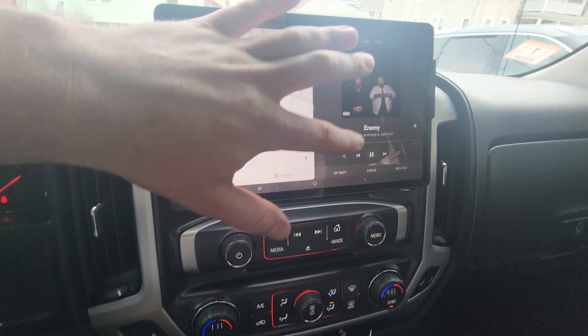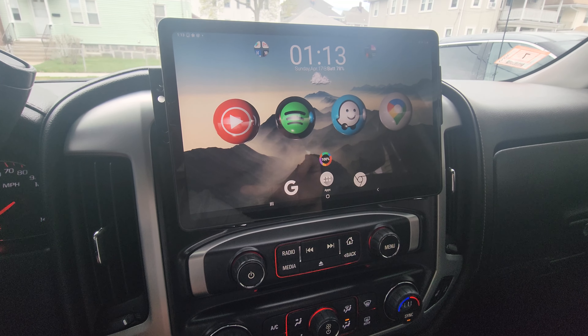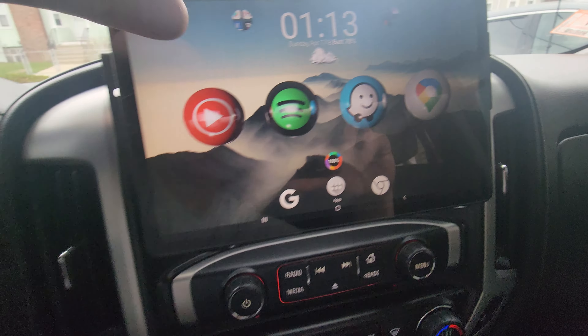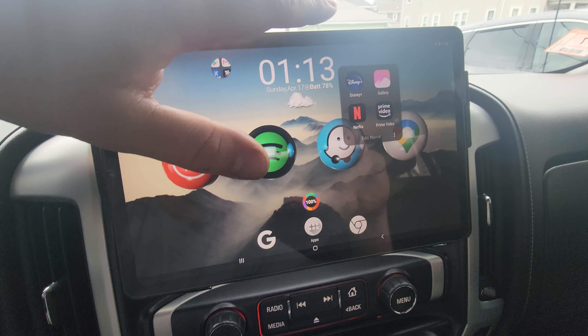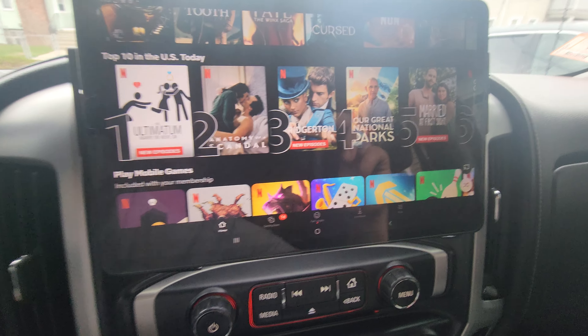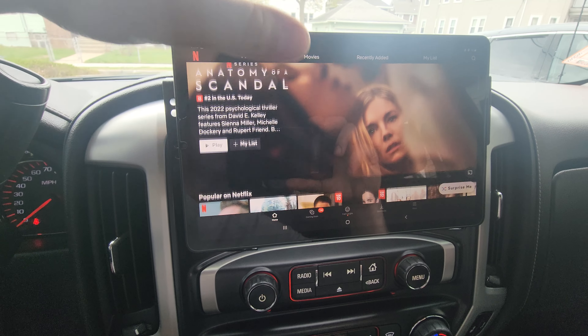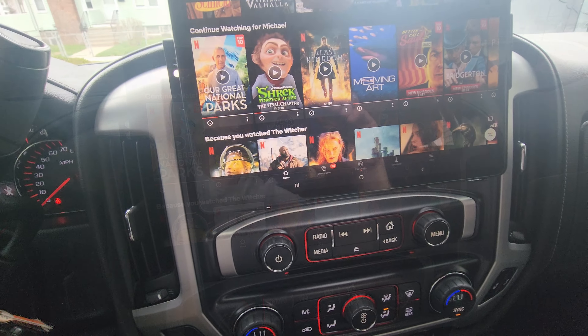Once you put your mobile hotspot on your phone, the tablet is connected to the internet and the truck doesn't know that you have a tablet in here. So you can freely use any video streaming app or anything like that — not that I recommend you do it while you're driving, but really there is nothing stopping you with this setup. Everything will work.